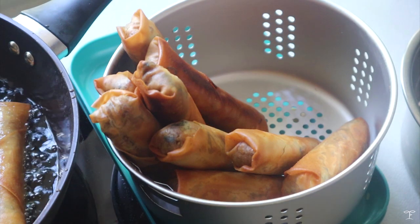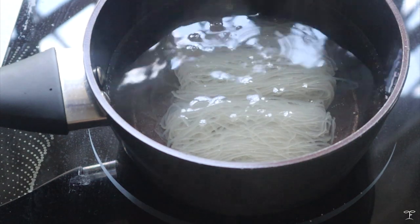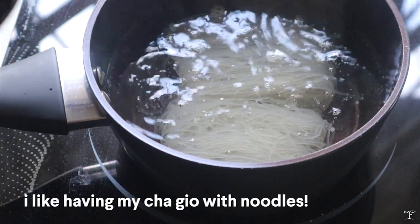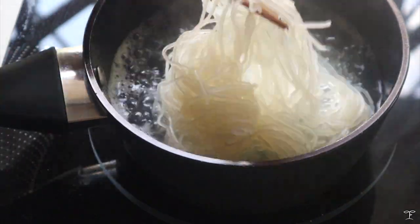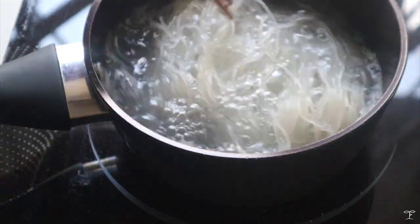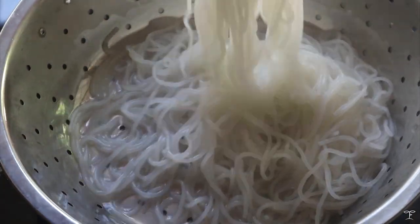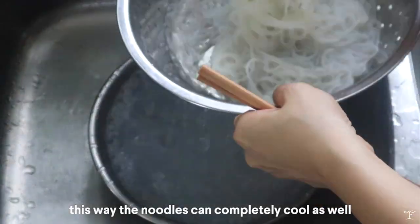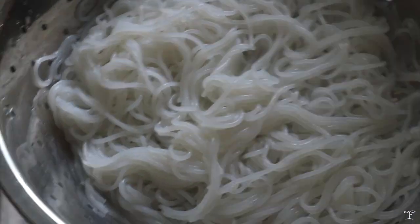These are the finished spring rolls. Now we're going to prepare some rice vermicelli noodles. Cook them in a small pot — they'll turn from translucent to solid white as they cook. It takes a few minutes, around 8 to 10 depending on thickness. Cook until chewy and done to your liking, then transfer to a strainer, drain, and run cold water over them to stop cooking and cool them immediately.